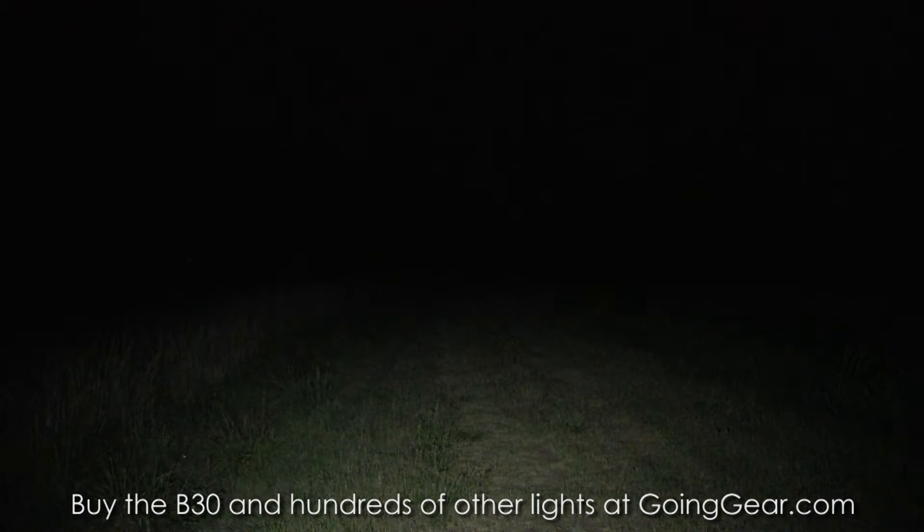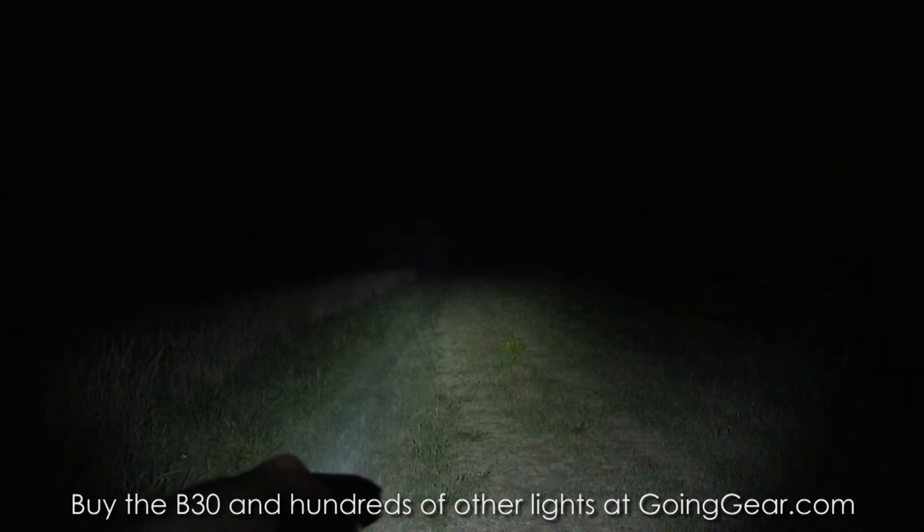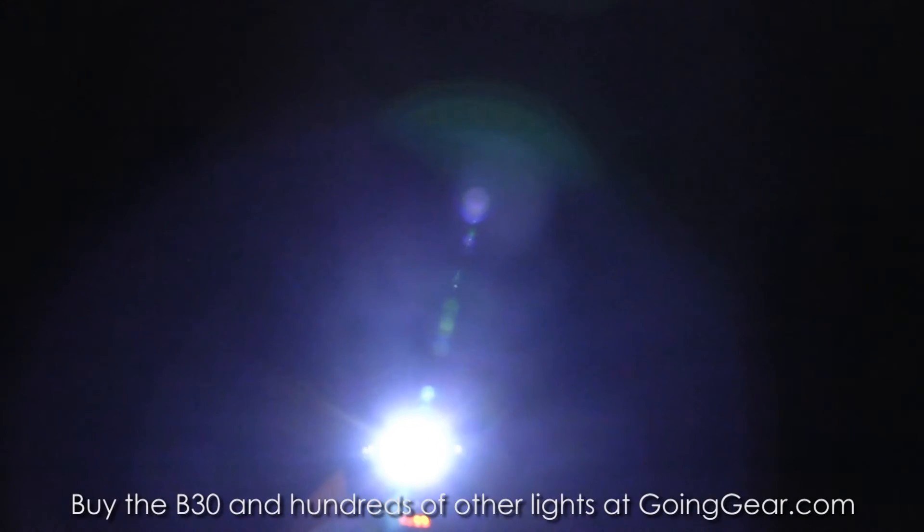Let me show you the interface on this thing, or at least the different outputs. So there it is — that's with the two LEDs lit up. Got the single LED lit up. I'll show you the distance shot when we have all three, and then there's the flashing.